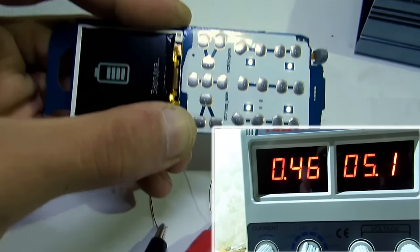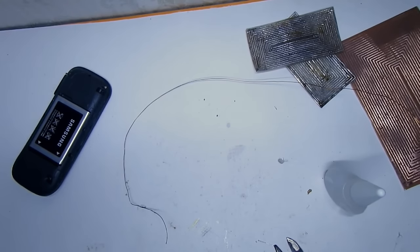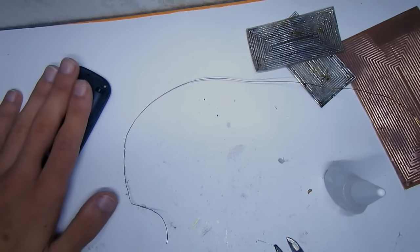This is the current value which is needed for normal charging. The receiver coil must fit under the back cover inside the phone.